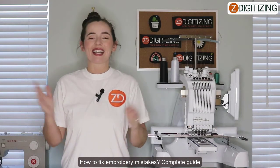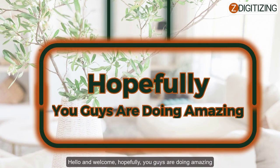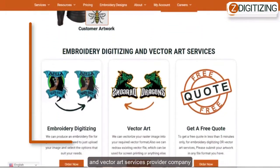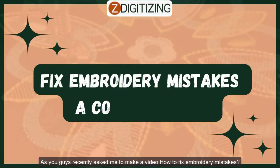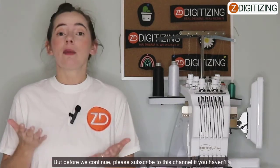How to fix embroidery mistakes — a complete guide. Hey everyone, welcome! Hopefully you guys are doing amazing. I'm Bailey from Z Digitizing, the world's best custom embroidery digitizing and vector art services provider. Today's video will go over our comprehensive guide on how to fix your embroidery mistakes, so let's get into it.